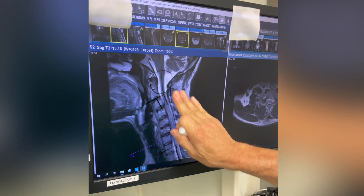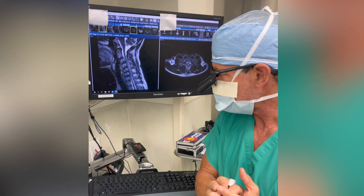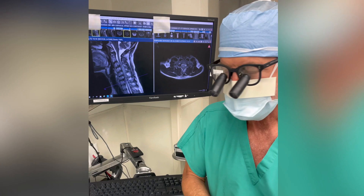the plan was to do an operation where we treat the lowest disc herniation at C6-7 with a fusion and to preserve all of the other joints by plastically reshaping the bone.